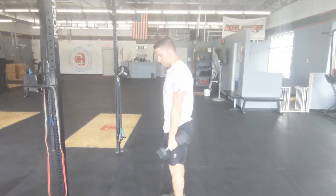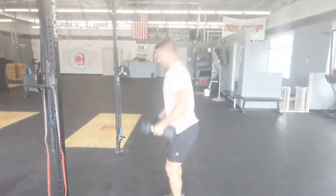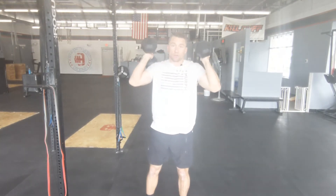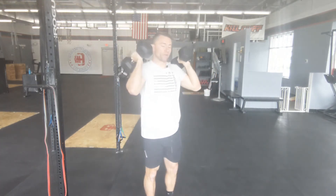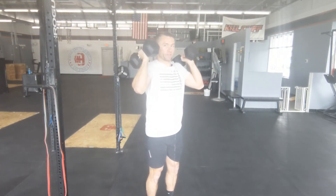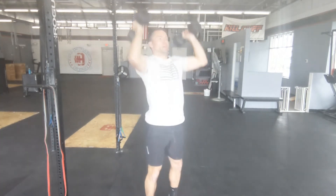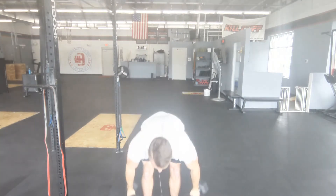For the power cleans: dumbbells touching the floor, then we're pulling them up to the shoulders — three there. After three you've got three front squats, keeping the dumbbells on your shoulder, and then lastly shoulder-to-overhead. Exactly what you want — you either press, push press, or push jerk, dropping underneath those dumbbells.